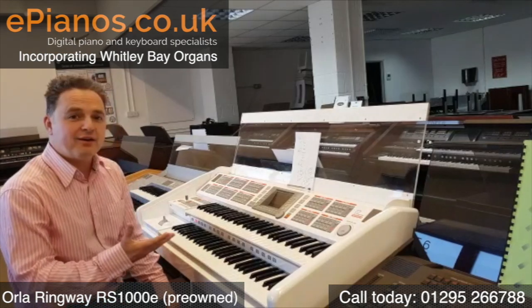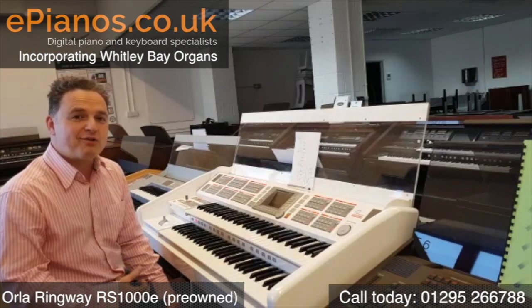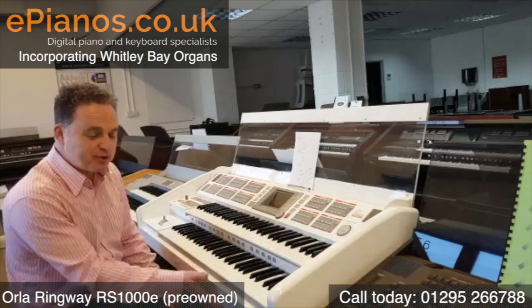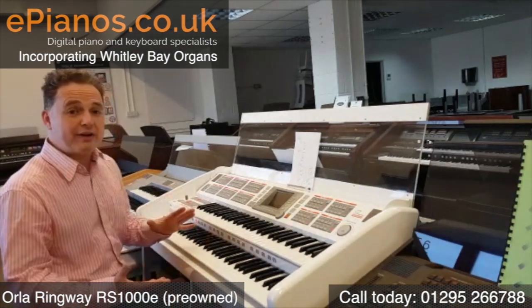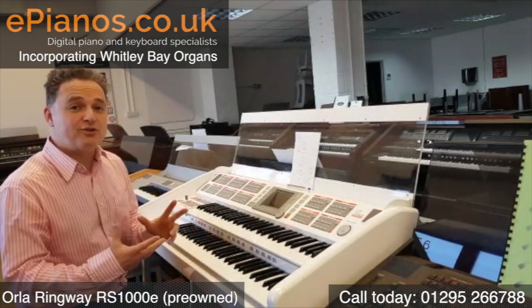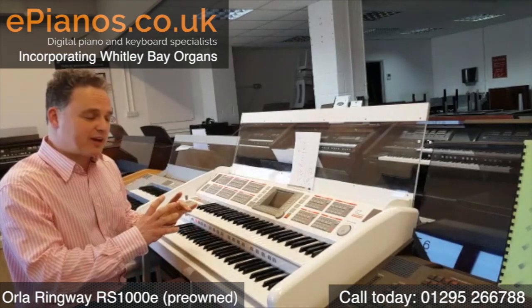I'm here to show you the amazing Orla Ringway RS1000E. It's a beautiful white cabinet, a nice matching bench, and it's got some great sounds. The one thing about it that's so good is they're very easy to access.